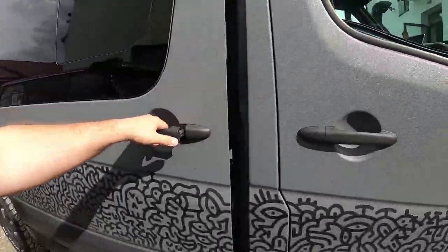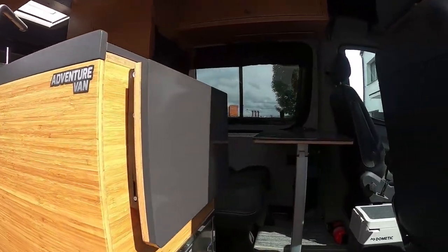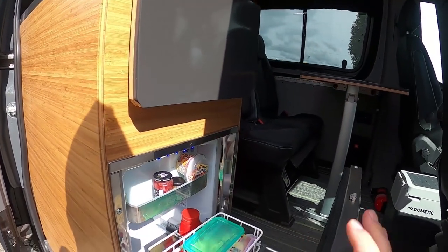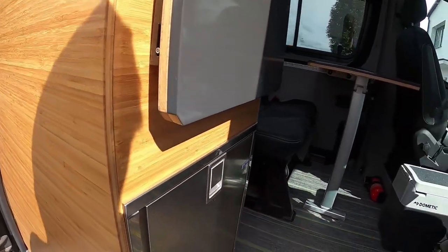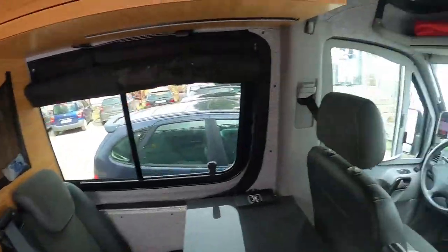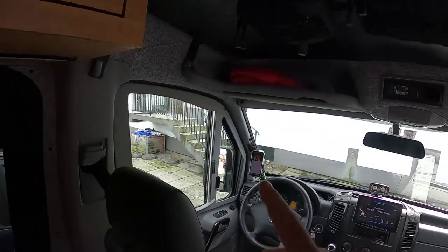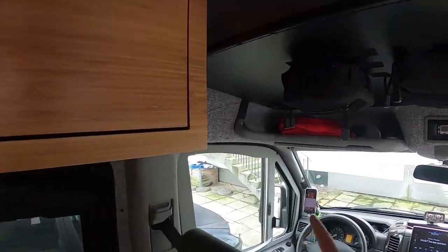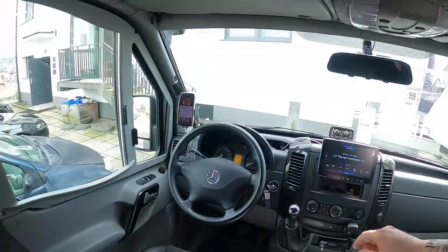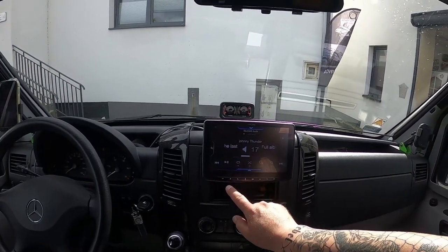Let's go to the interior of the van — there are so many things to talk about. The first thing you see is a Webasto Isotherm fridge with a freezer, working non-stop for two months thanks to the solar setup and Victron Energy system. We also have nine JBL speakers with a subwoofer — it plays very well — and an Alpine head unit.